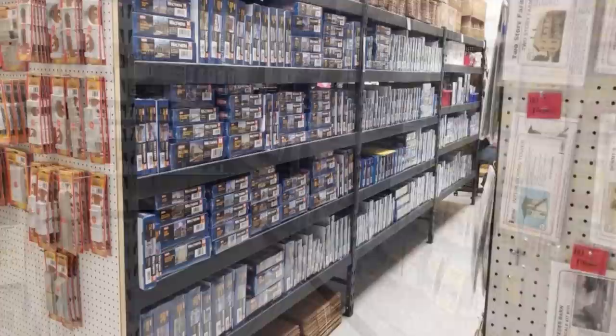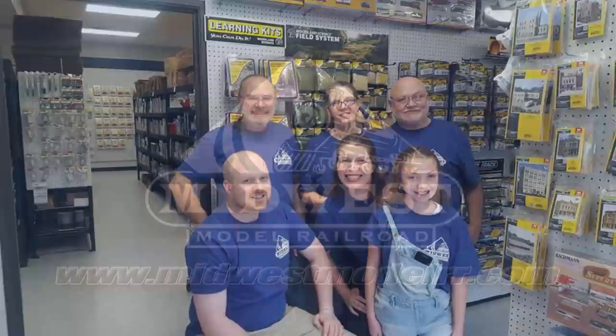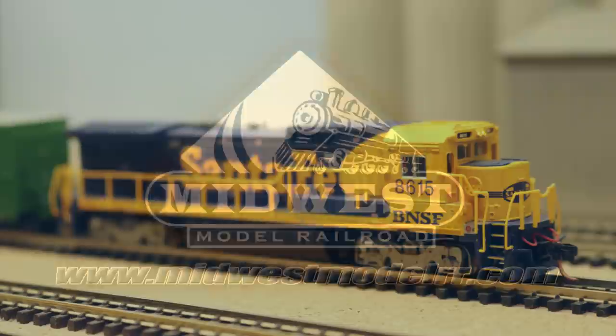Be sure and check out Midwest Model Railroad. With some of the best prices and customer service in the business, they're your one-stop model railroad shop. MidwestModelRR.com — link in the description.